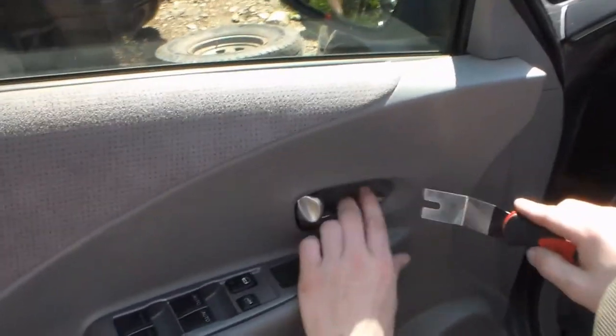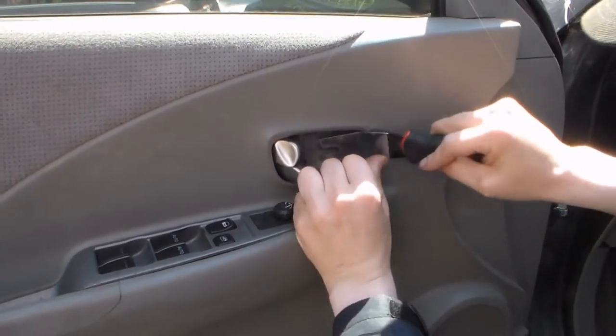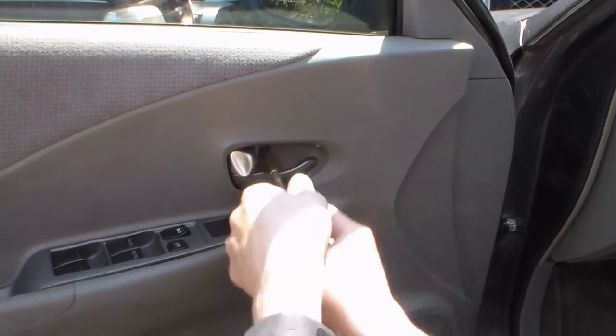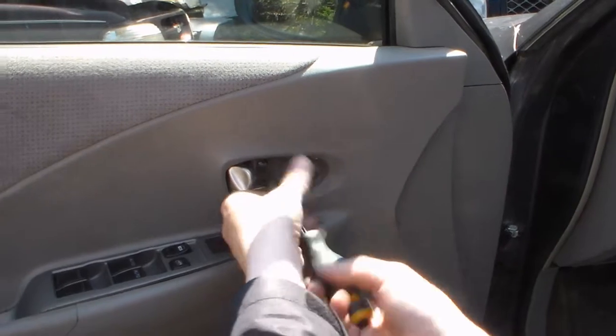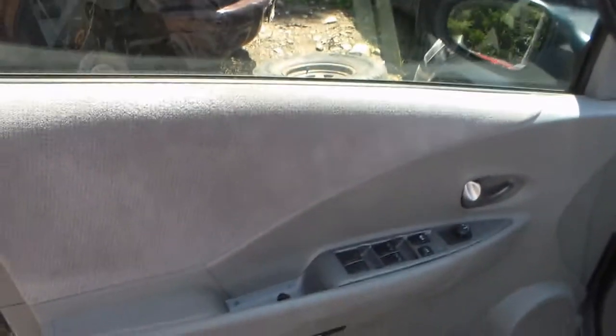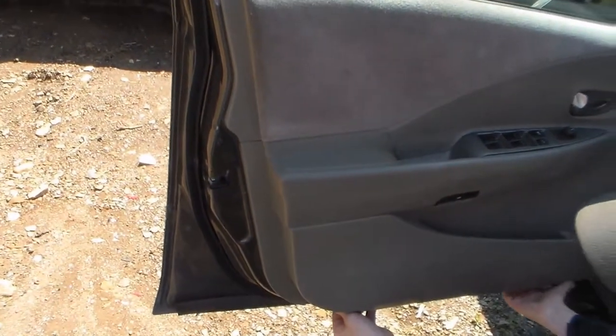Bigger prying tool, made of metal. It's so bright I can't really see. There are no screws — you can just get your fingers under here.